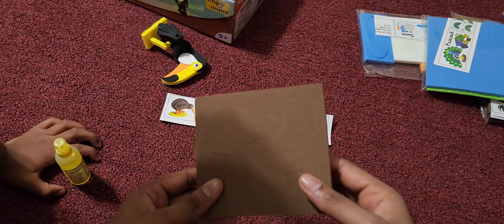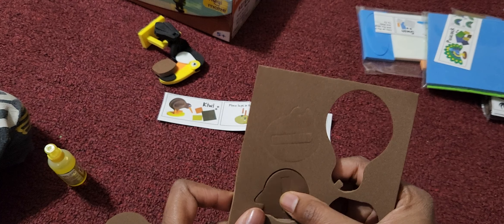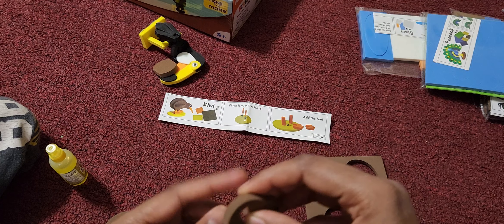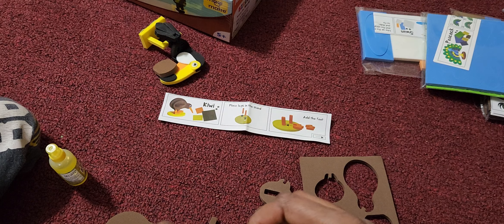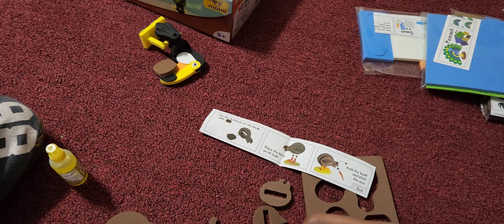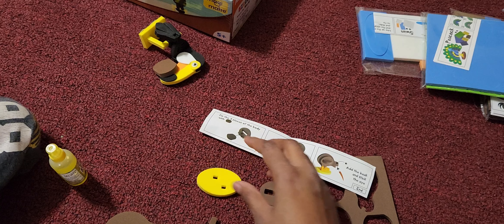We need to push it and take some of it. Can you take it? Let's take the pieces out. Okay, we are getting the pieces out. Yeah, we have got a lot of pieces.